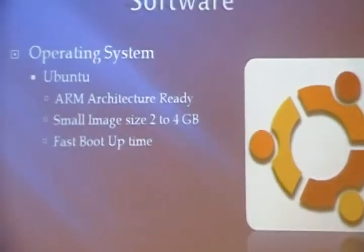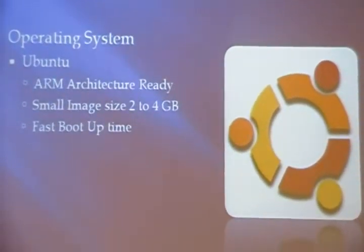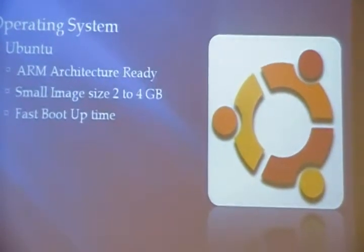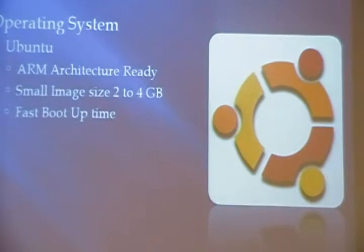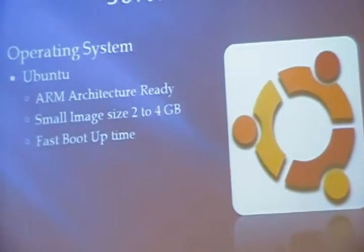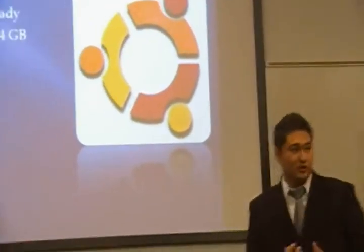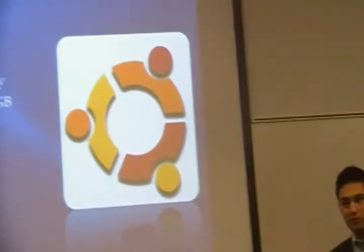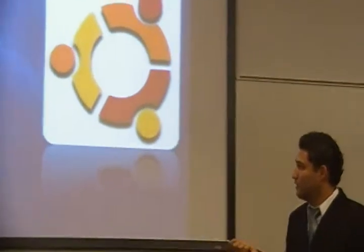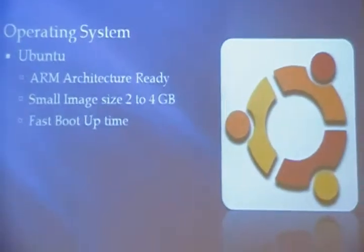So now let's go to our software. The most important part of our software is the operating system. The GUMSTIX computer-on-module can run Windows CE or it can run Linux distributions. So we chose to run Ubuntu because it's ARM architecture-ready, which is the architecture of the processor of GUMSTIX. We also chose it because it has a small image size, very small compared to more complete systems like Windows or Mac OS. And above all, it has a very fast boot time because of the size of the image.